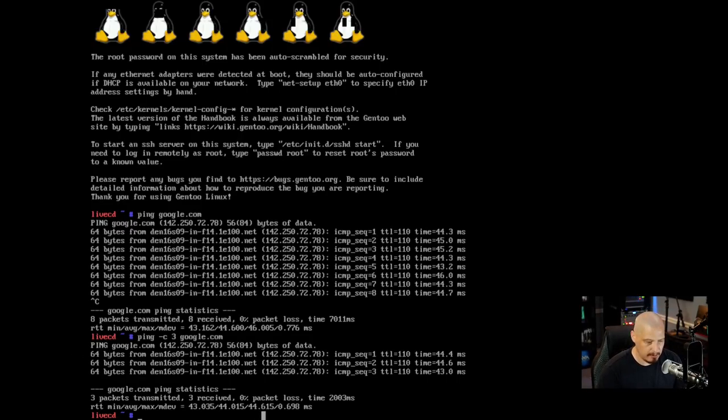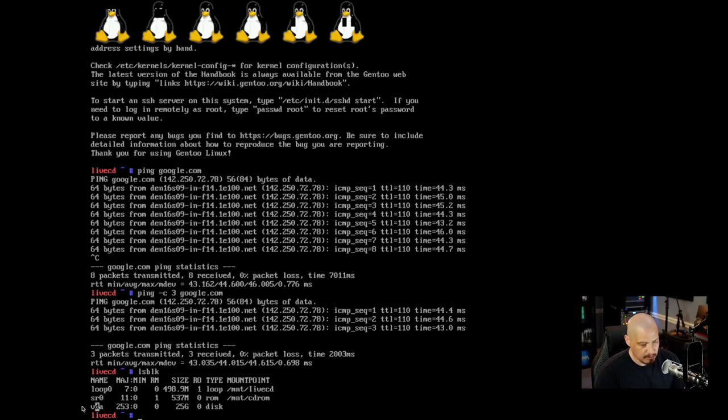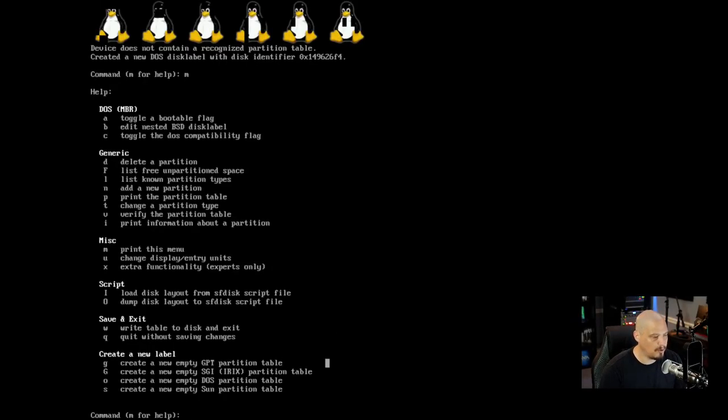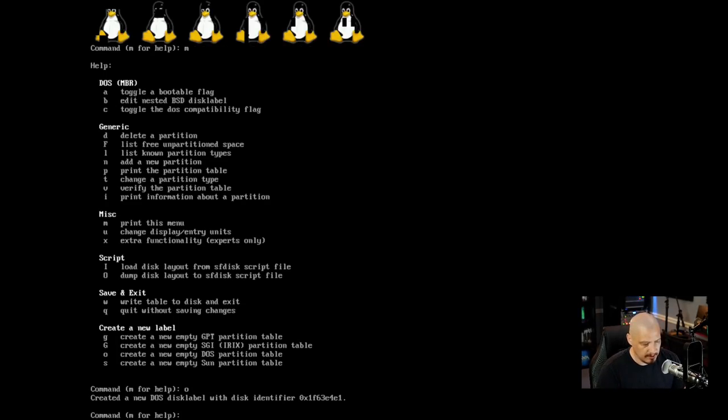First I need the name of the device — it's not going to be sda as in the handbook; in this virtual machine it's typically vda. Running lsblk (list block) confirms my drive is vda. So I run fdisk /dev/vda. I don't know the fdisk commands that well so I hit M for help, which lists all commands. I need to create a new partition table — either DOS for MBR or GPT for UEFI.